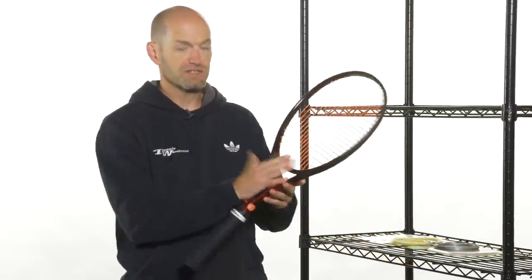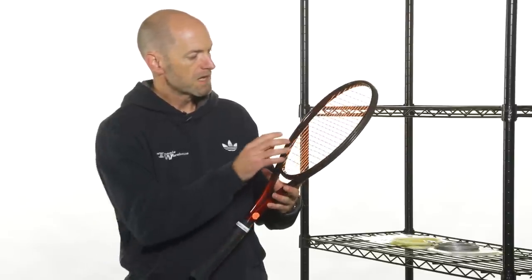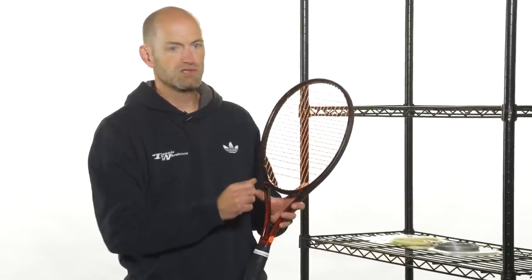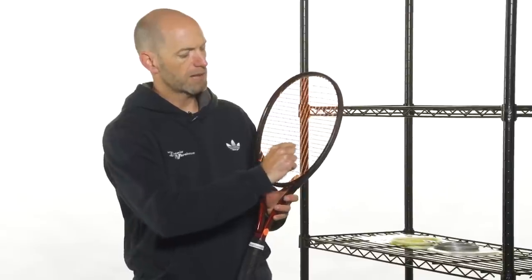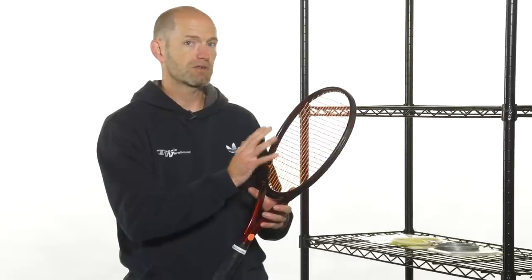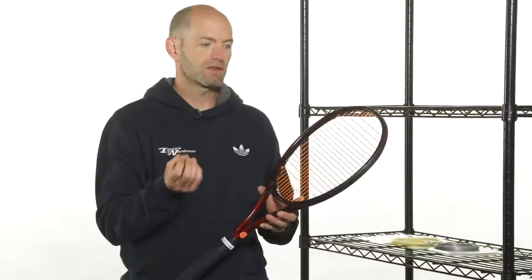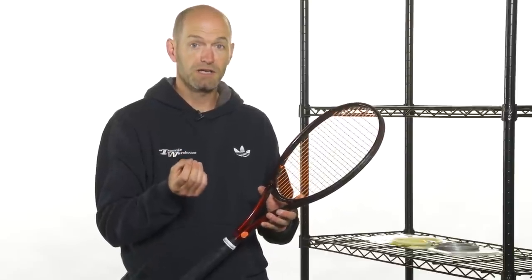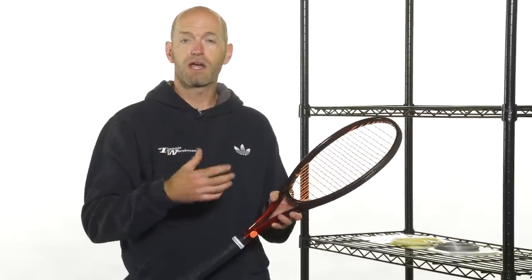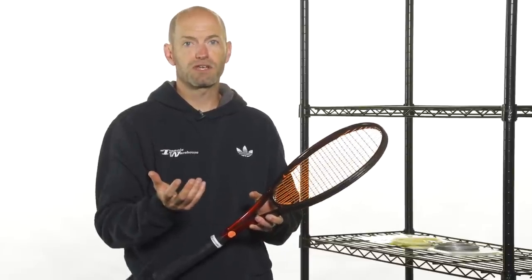As you can see in this old trusty Prestige right here — the 600, an old classic Prestige Pro — from back in the day I have a hybrid string setup in here. I've got an orange main string with a black cross string, and I actually have two different polys with both the type of poly and the gauge varied. Some of the things you can do with a hybrid and why you'd want one is to get the benefits of two different types of strings — say you're playing with a setup but you want to add just a little bit of control or a little more durability to your favorite string.